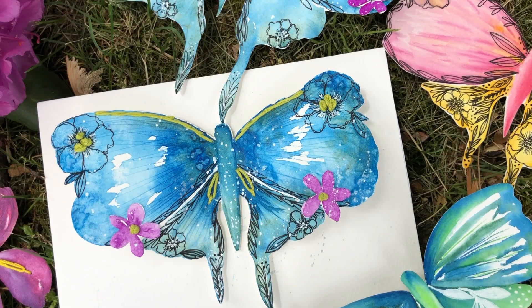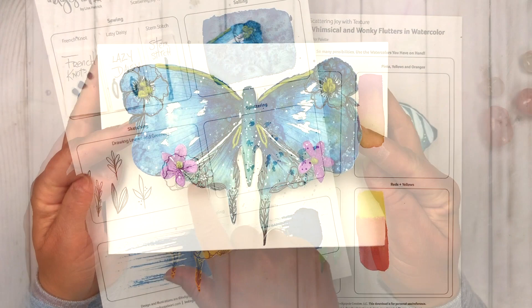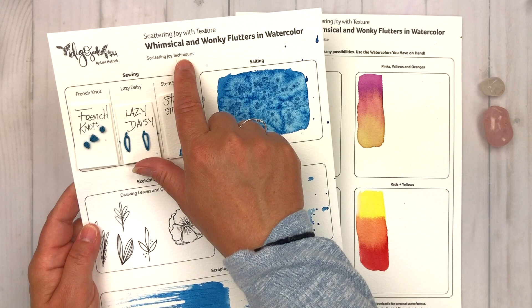Hi friends, it's Lisa Hetrick. Welcome to the Craft Your Joy classroom and welcome to Whimsical and Wonky Flutters in Watercolor. In this class you will create a whimsical and wonky flutter — we're going to scatter joy using some of my favorite watercolor texture techniques and create this fun 3D butterfly project together.